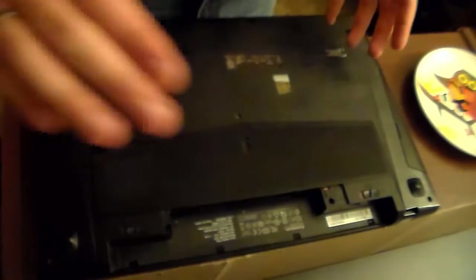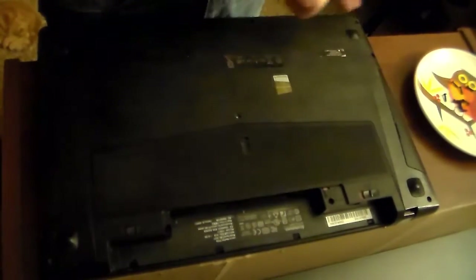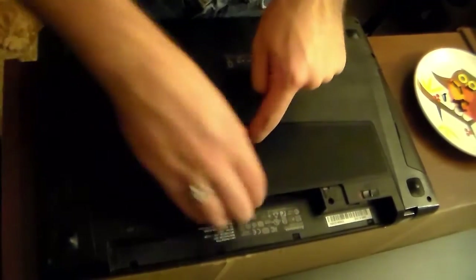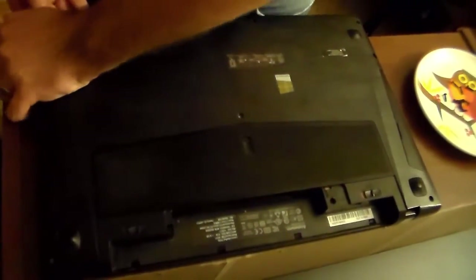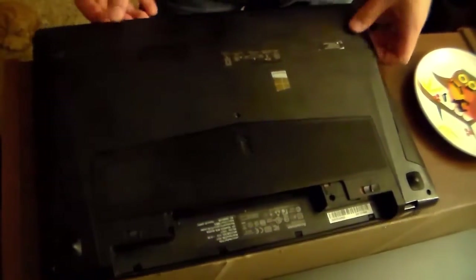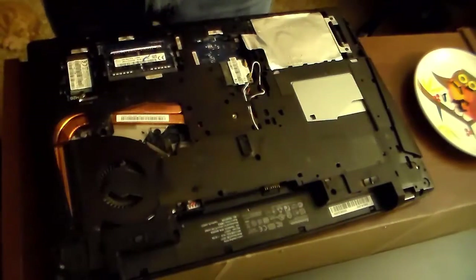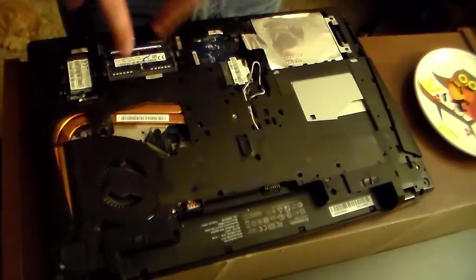That is all the screws out of my IdeaPad Y510P — there's one here, here, here, here, here, here, here, here, here, and one right in the center. We'll go ahead and unlock right here and snap this up. Again, just find purchase somewhere around the edges and start popping all the little clips from there. And voilà, the back comes off just like that. And the RAM for this particular laptop happens to be right here.